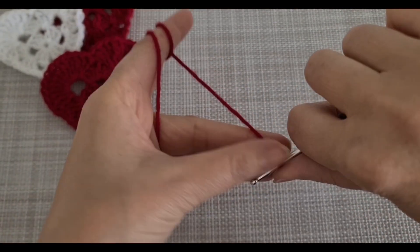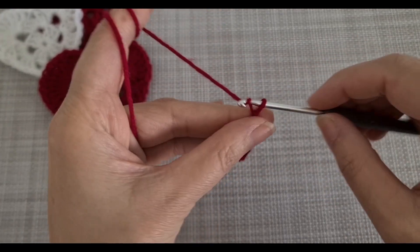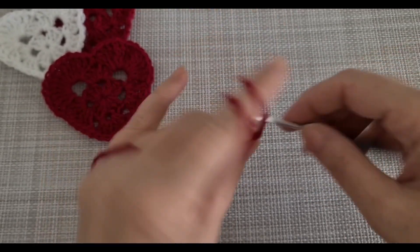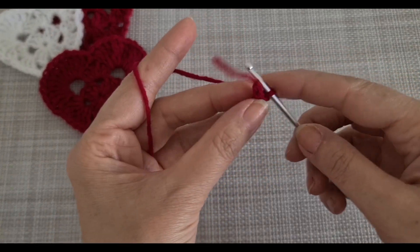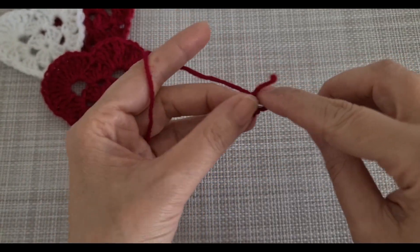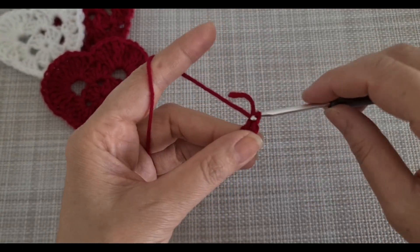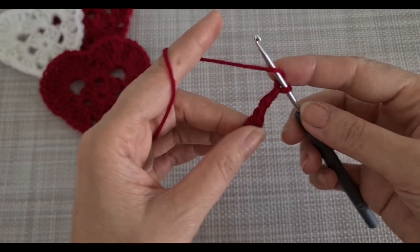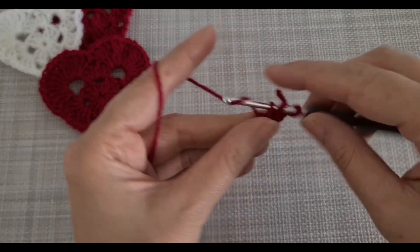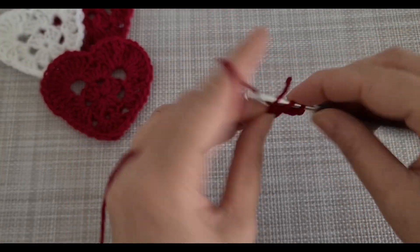First we are going to make a slip knot, and then I am going to chain four and make a loop. Chain three, then I'm going to make two more double crochet.